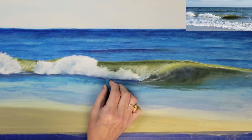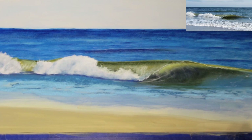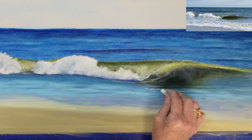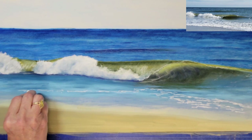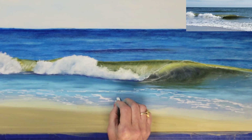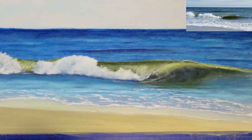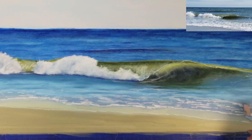I'm switching to my slate blue to begin developing the foreground water underneath the wave. Some of the underpainting color will also show through as I lightly blend the colors. I'm using my white hard pastel to create the trails flowing into the shoreline, and I'll blend this area a little bit to create a thicker layer of foam in the wave washing on the shore.